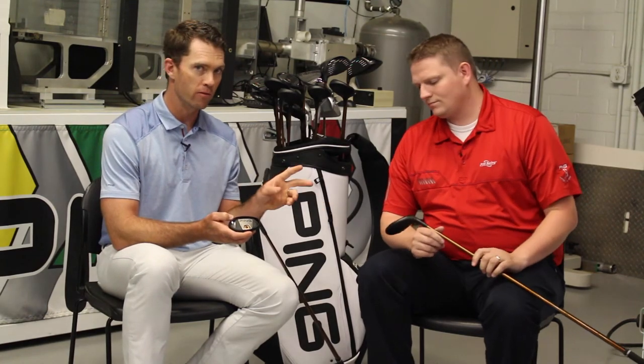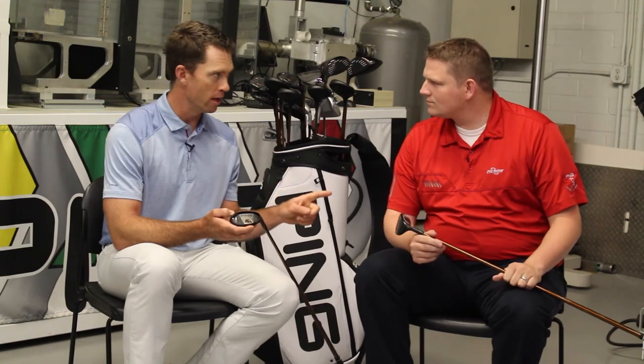What makes the G400 fun is that it's not spinning any more than the G. So even though it's going higher, it's not floating — you don't have to worry about it getting out of control on a breezy day. It's going higher without adding spin, and that's the unique part. The G400 really fits a gamut of players — that better player who's always been worried about missing left now has a great opportunity to try it.